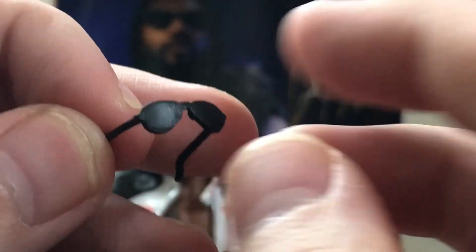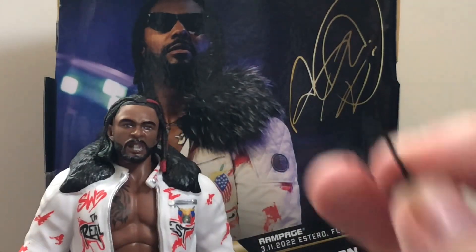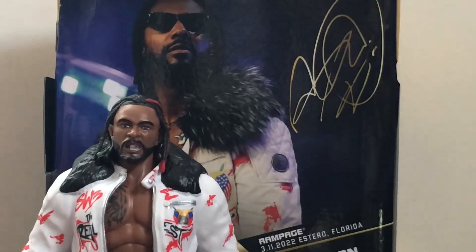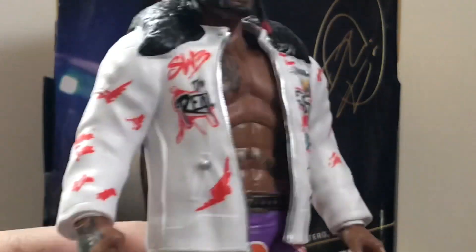He also comes with these very flimsy glasses, which I hate. They look good on him, but they are so flimsy — these things are going to break in no time. I wish they would have used a stronger plastic on these. They feel almost like bootleg, but whatever.